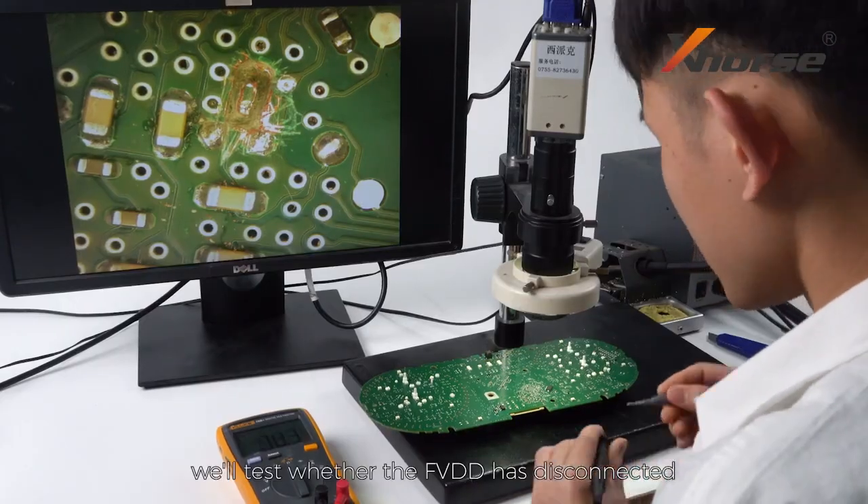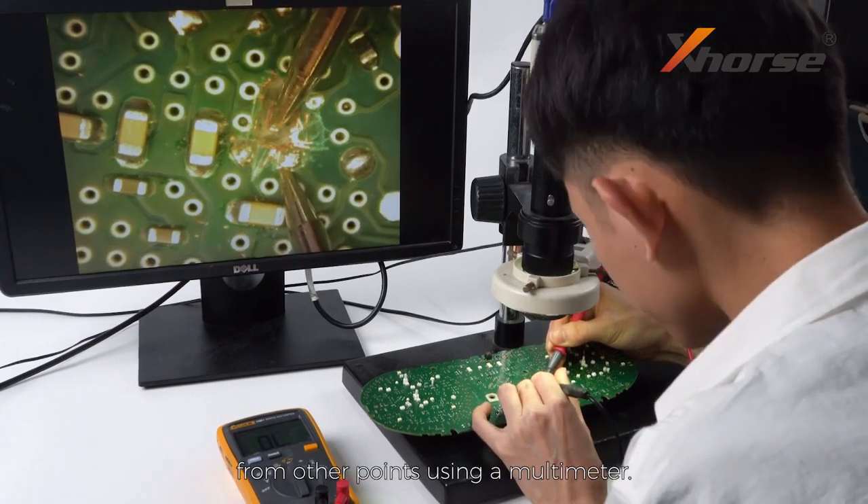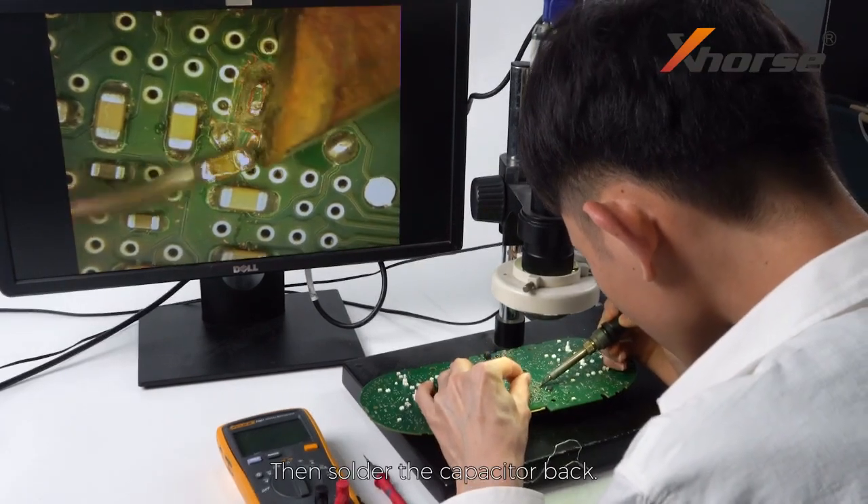After the cutting, we'll test whether the feed has disconnected from other points using a multimeter. Then solder the capacitor back.